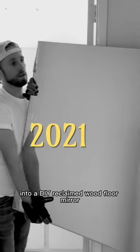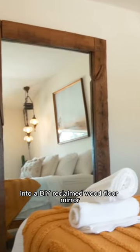How we turned an old bathroom mirror into a DIY reclaimed wood floor mirror.